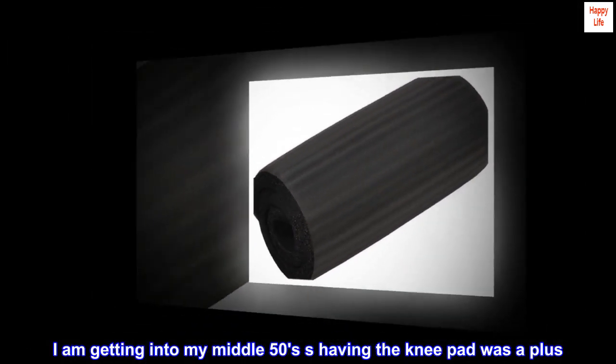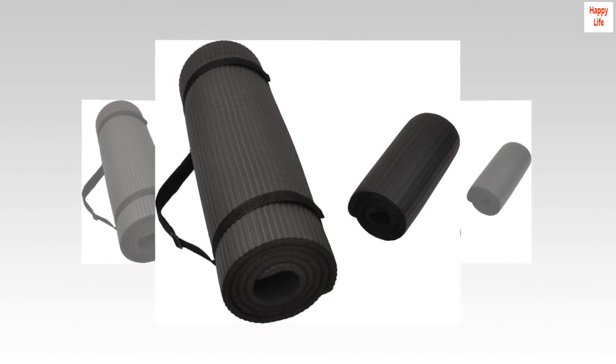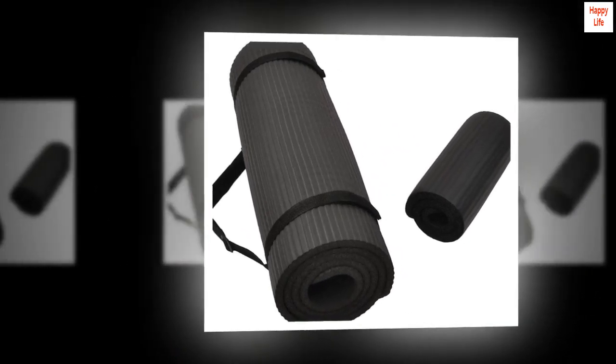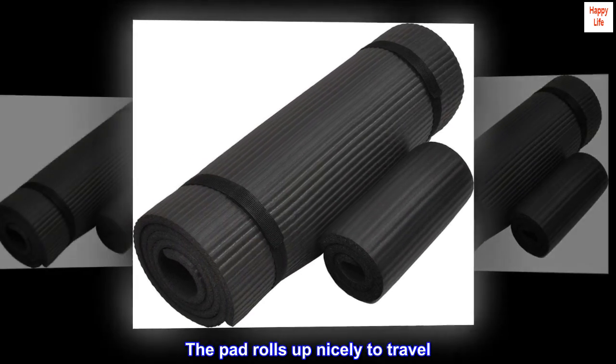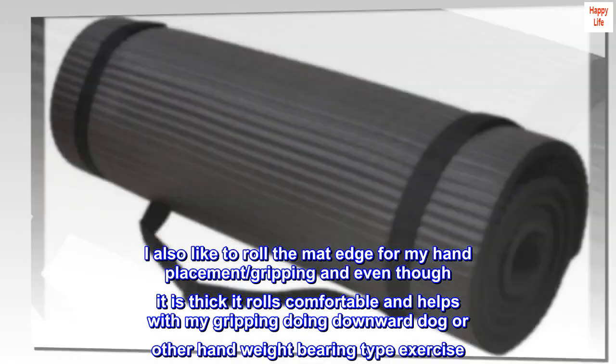I am getting into my middle 50s, so having the knee pad was a plus. I can kneel comfortably on the mat and/or knee pad. I have yet to use them together but I bet it will be comfortable. The pad rolls up nicely to travel.